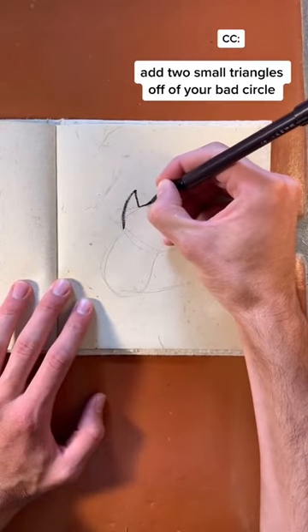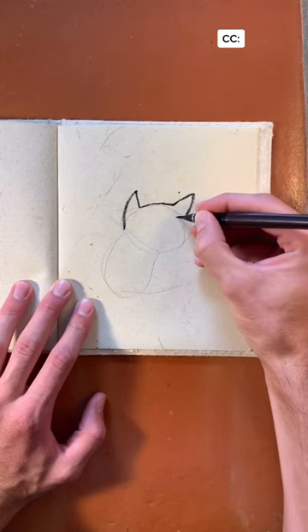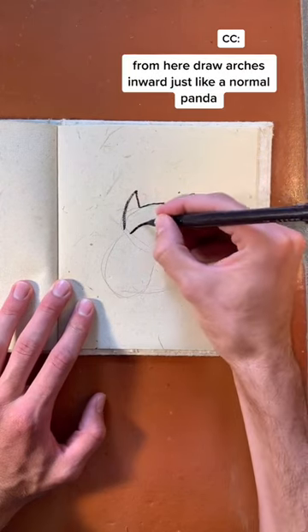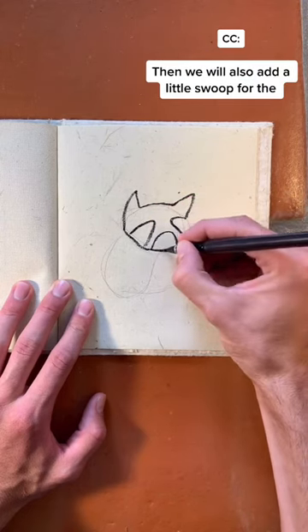Add two small triangles off the top of your bad circle to add ears to your creature. From here we're going to draw arches inward where the eyes will be, just like our normal panda, but then we're also going to add a little swoop for where the nose will go.